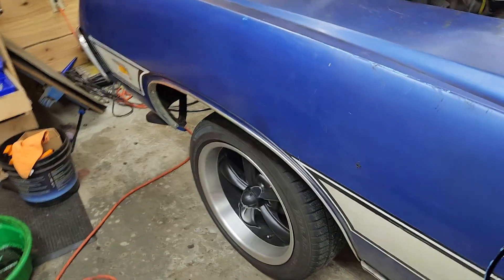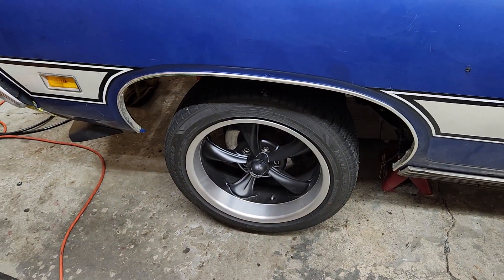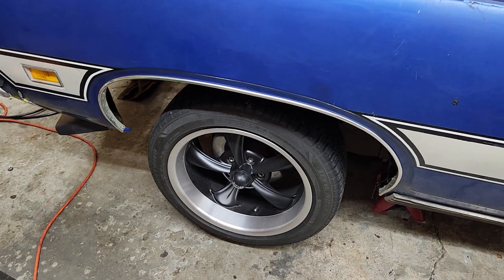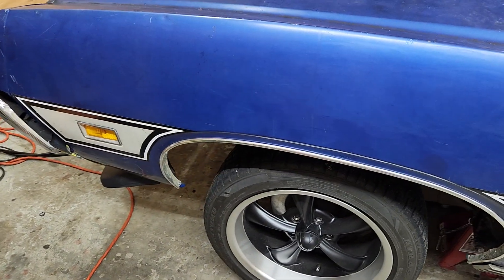I took it to the car shop and got a more thorough alignment done. I'm tightening bolts underneath to make sure that we don't have anything loose. The trans pan wasn't really properly torque-specced and had been leaking, so it's leaking a lot less now.